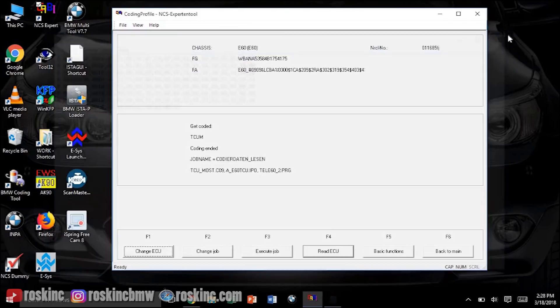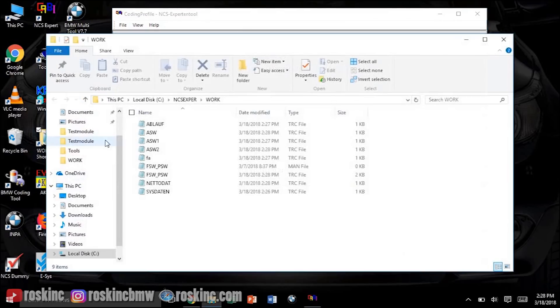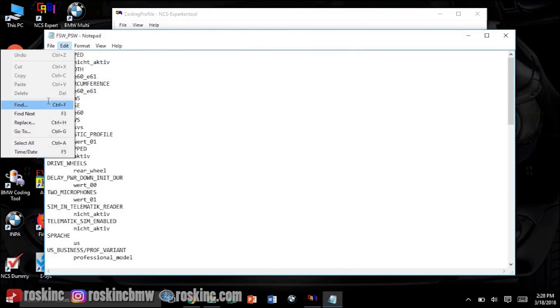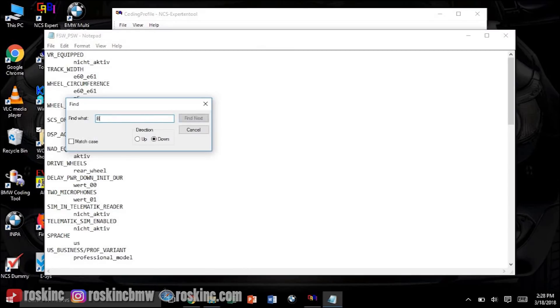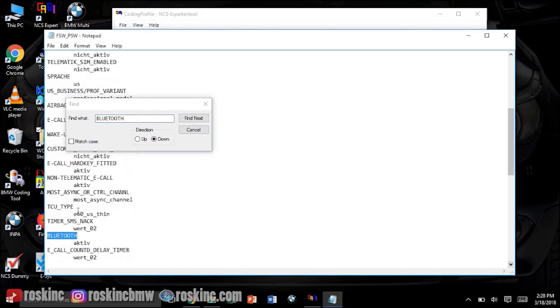Once it's popped up, that means it read it. Exit that, then go to your work folder — I have a shortcut on my desktop. Open the FSW_PSW.TRC file, go to Edit > Find, and type in 'Bluetooth'. Hit Next. You want to make sure under Bluetooth it says 'active' — it's probably going to say 'nicht_active' but you want to change it to 'active'.